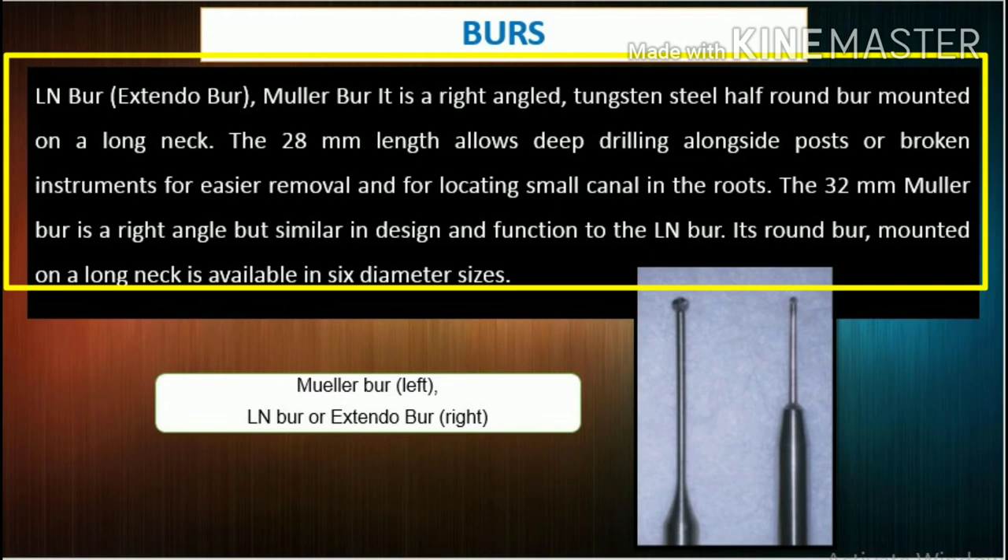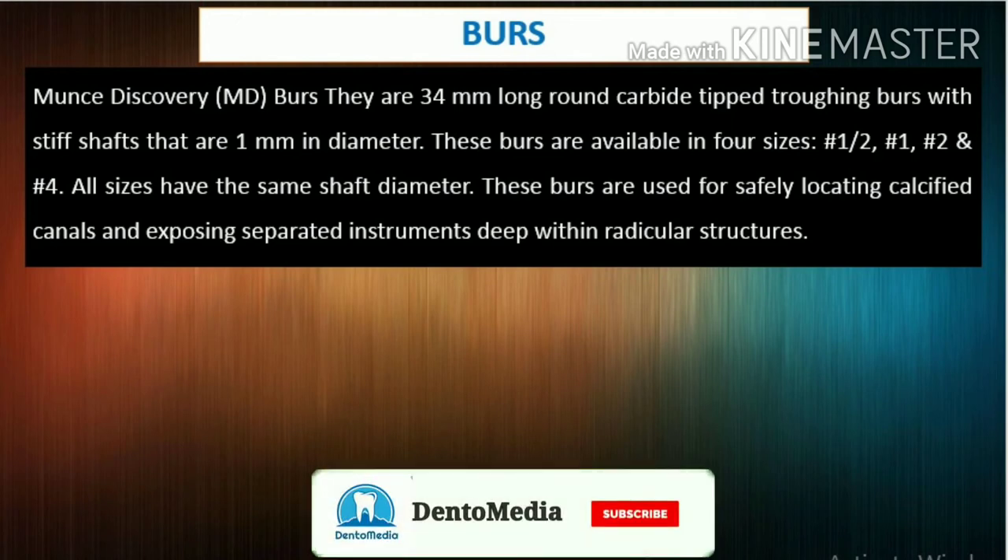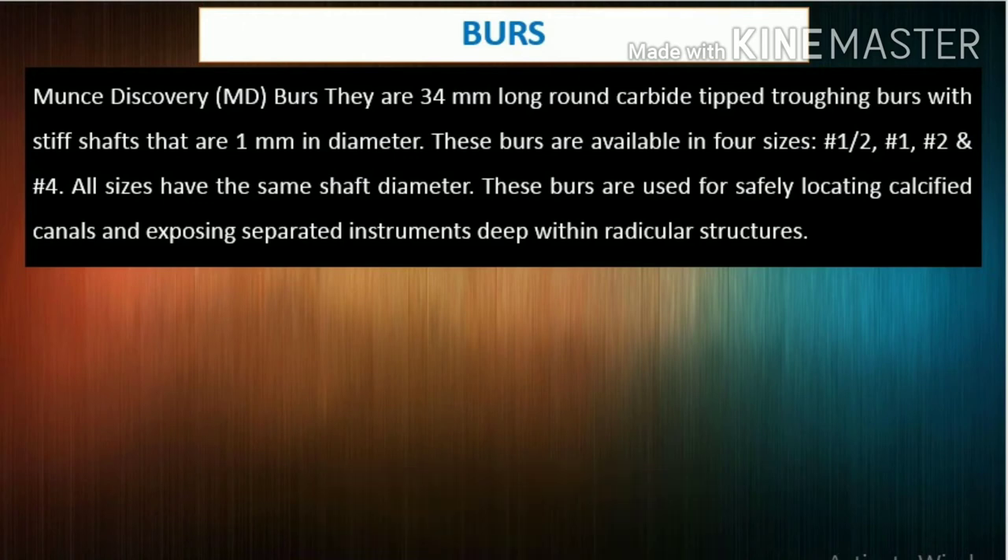Its round burr, mounted on a long neck, is available in 6 diameter sizes. Munce Discovery (MD) burrs are 34mm long, round carbide-tipped troughing burrs with stiff shafts that are 1mm in diameter. These burrs are available in 4 sizes: number 1/2, number 1, number 2, and number 4, all with the same shaft diameter. They are used for safely locating calcified canals and exposing separated instruments deep within radicular structures.